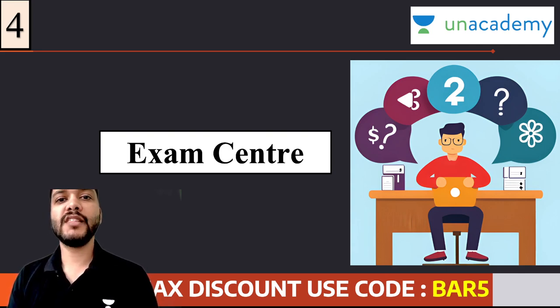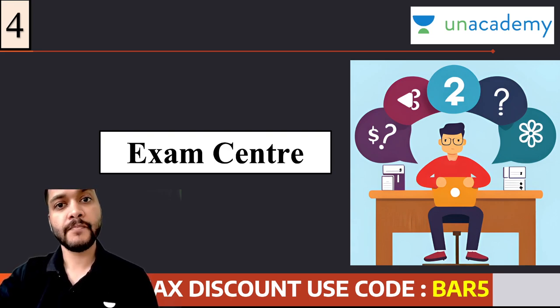Exam center पर - on the day of the examination - आप से request रहेगी कि please at least एक घंटे पहले पहुँच जाएं। क्योंकि at times जब आप exam center पहुँचते हो, तो पता चलता है कि उसी particular name से school अलग है, college अलग है। तो ऐसे issues को overcome करने के लिए best यह है कि आप आराम से एक घंटे पहले center के लिए निकल लें, ताकि अगर किसी भी प्रकार का issue होता भी है, तो आप उस एक घंटे के अंदर अंदर इस पूरे scenario को cover कर सकते हैं।